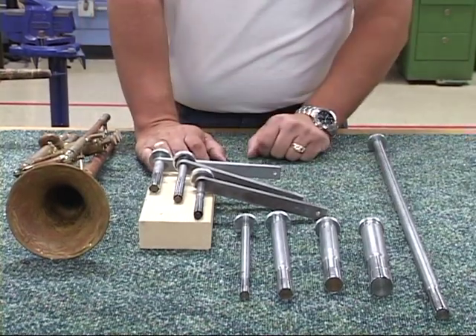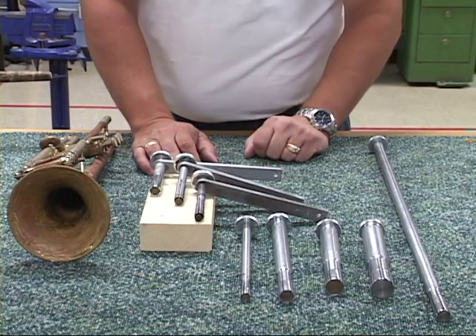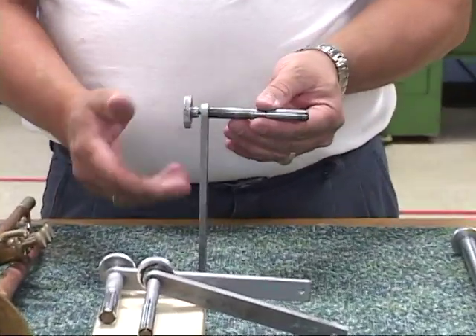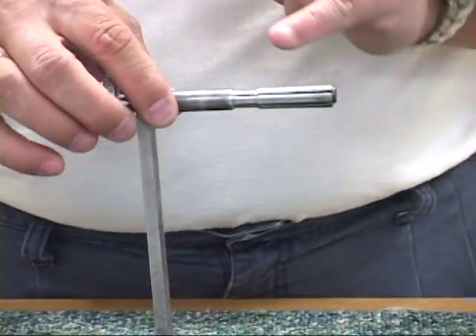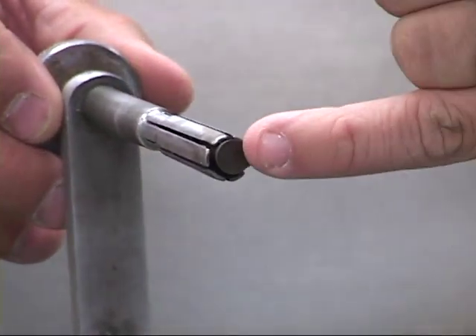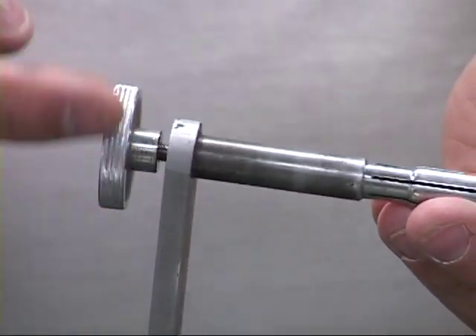All expanders basically operate the exact same way. Let's talk about a little bit of care and maintenance. All of our expanders consist of a shaft — whether it's straight or 90 degrees — and it has a split end. In this particular case, we have it split in six. We have a collet on the inside, which is basically a taper and a knurled nut.